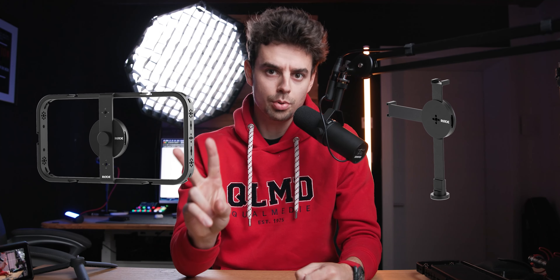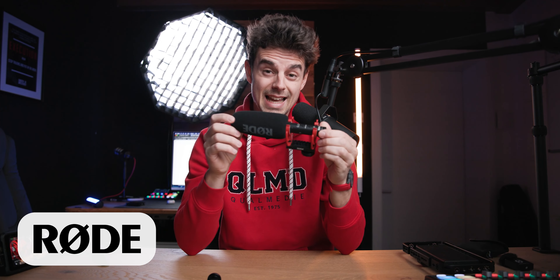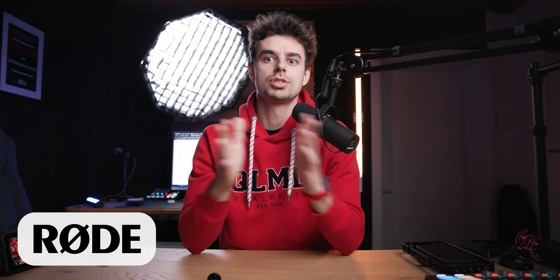Rode has just announced two brand new products for smartphone filmmakers. If you're familiar with Rode, they have been making some absolutely fantastic microphones and interfaces. Now they're also dipping their toe into smartphone filmmaking. In this video, we're going to take a closer look, so grab a cup of coffee and let's get started.